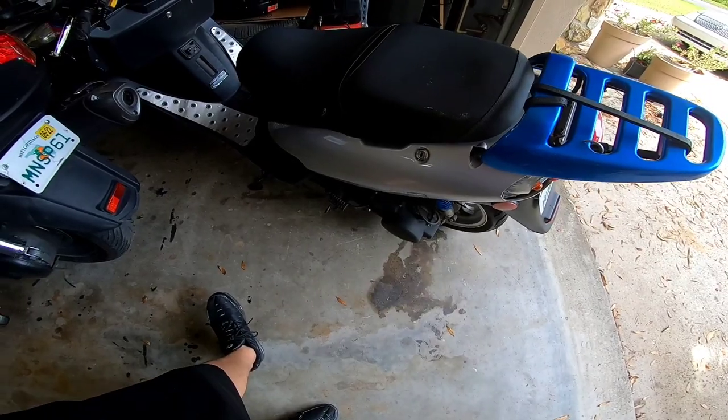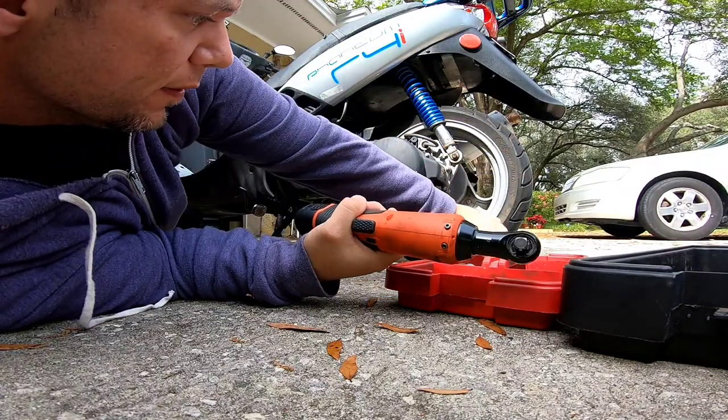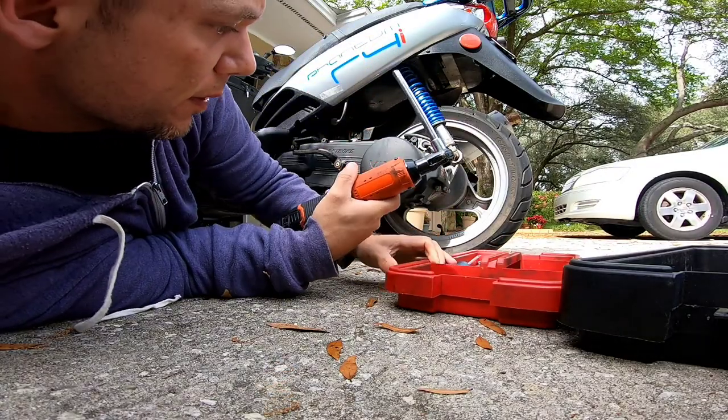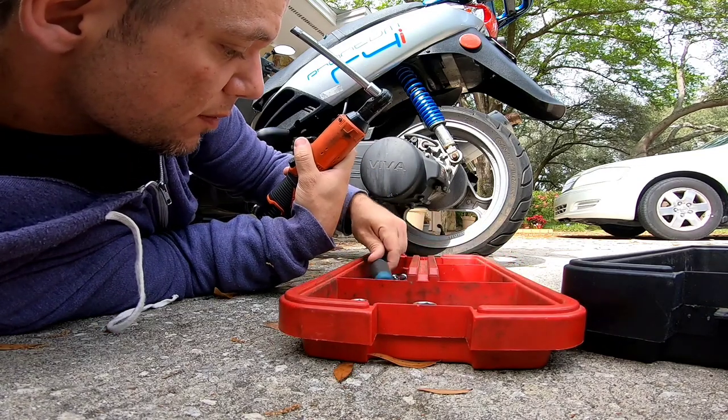I'll be using the electric ratchet for the majority of this. I'm putting an extension on and starting off with an 8mm socket, because that's what this requires.